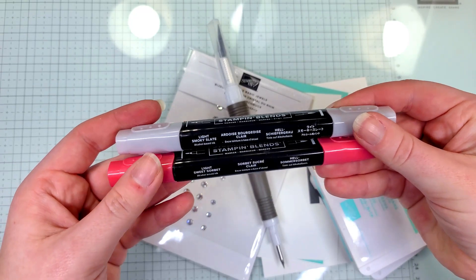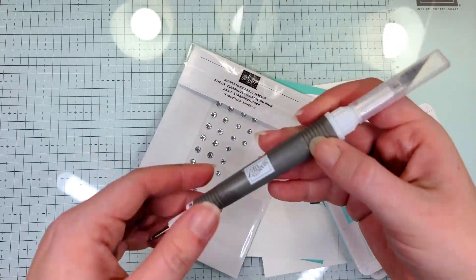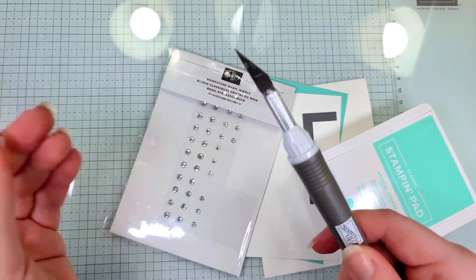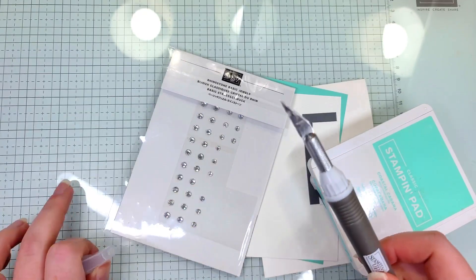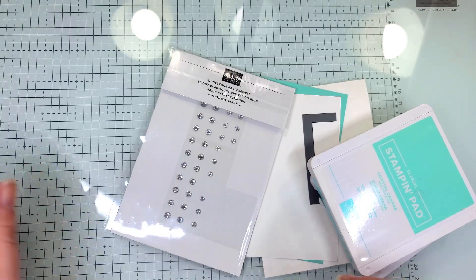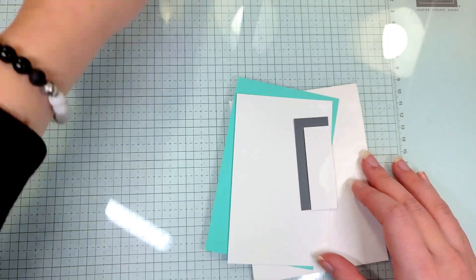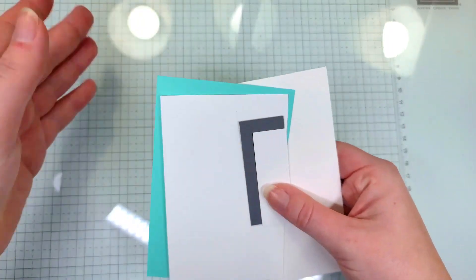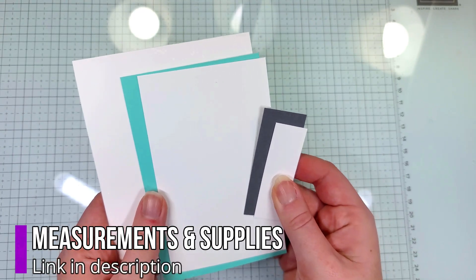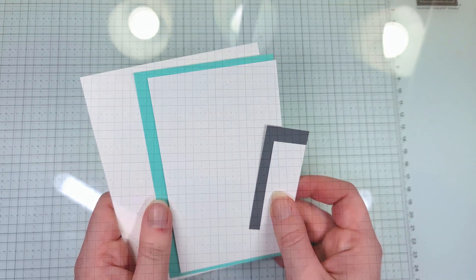I'm using the Light Smoky Slate and Light Sweet Sorbet colors. I'm going to use our Take Your Pick tool — you can also use some snips or scissors. I'm going to be using the crafting knife on our glass mat, so make sure you stick around and see how I do that. Some rhinestones, Coastal Cabana and Basic Grey ink, and then some Coastal Cabana, Basic Grey, and Coastal Cabana cardstock. You can find all the measurements on our blog, which is in the description of this video.